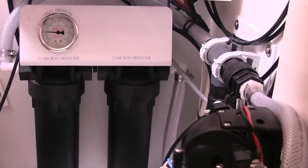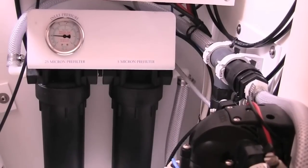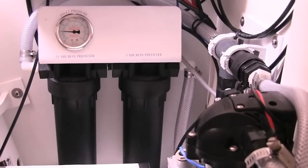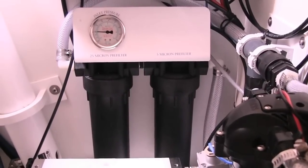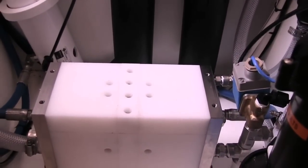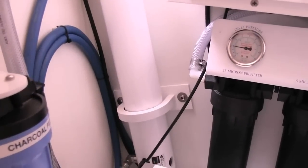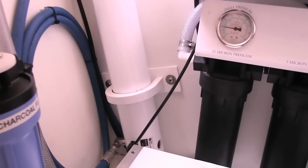Over here in front of us we have the two pre-filters: your 25 micron and your 5 micron. From the feed pump, the sea water comes through the two pre-filters — first the 25 micron gets out the big stuff, then the 5 micron gets out the smaller stuff — and then it heads off to your ERD, which is down here. The ERD converts that water into high pressure and sends it off to your membrane, which then does the final filtering before sending it off to the water tanks.